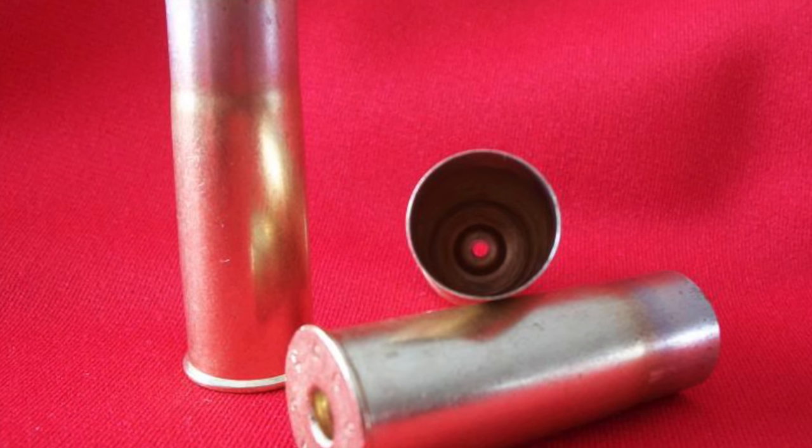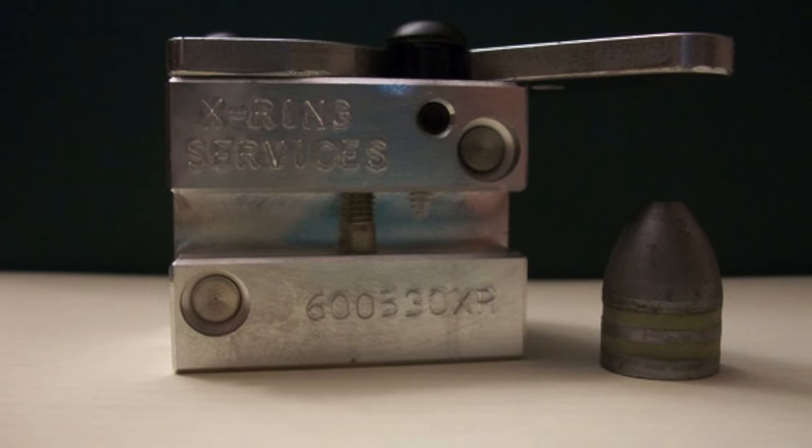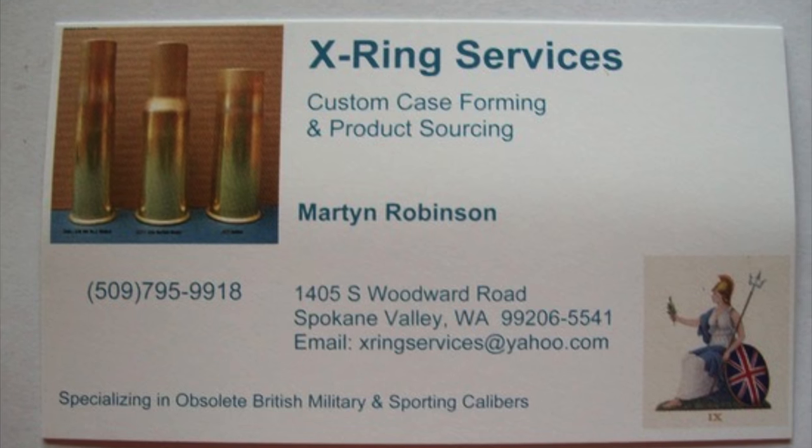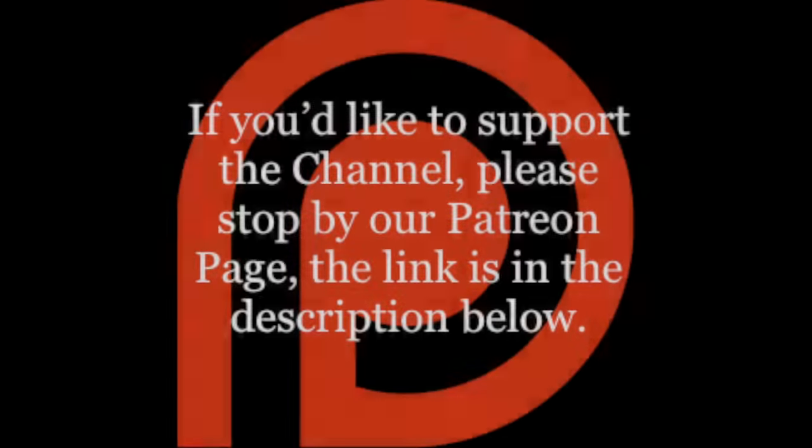If you're in need of brass or bullet mold to get your Snyder up and running, then might I suggest doing as I have — contact Martin at X-Ring Services and he will set you up. If you'd like to support the channel, please stop by our Patreon page. The link is in the description below.